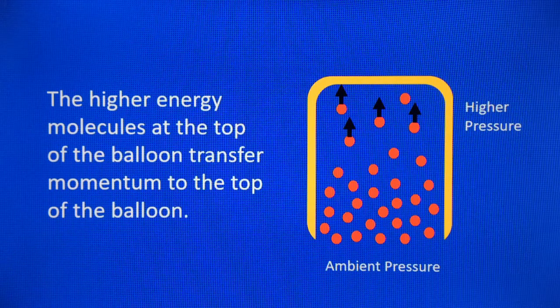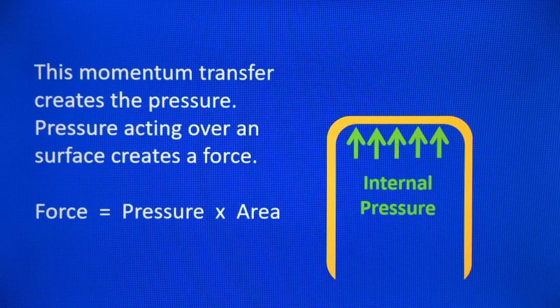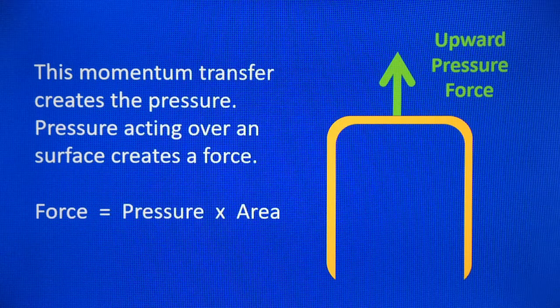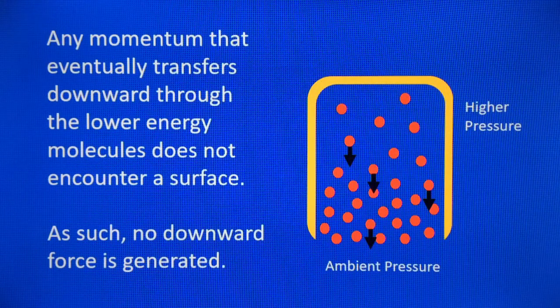Neglecting lateral forces, I'll just concern myself with upward and downward motion of the particles. The higher energy particles, due to the higher temperature, are moving upwards with a certain amount of momentum. When they collide with the balloon film, they transfer that momentum to the balloon. This momentum transfer creates the pressure, and pressure acting over a surface creates a force — force equals pressure times area — so that pressure force acting over the surface creates an upward pressure force. The particles moving downward collide with the cooler molecules below, but eventually that momentum reaches the bottom of the balloon where there's no surface to collide with, so no momentum is transferred to the balloon and there's no downward force.